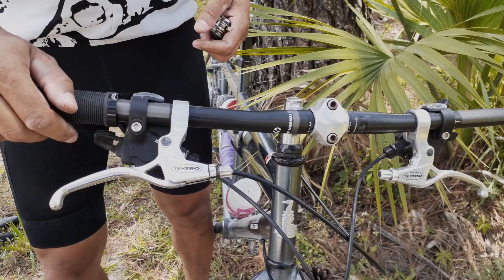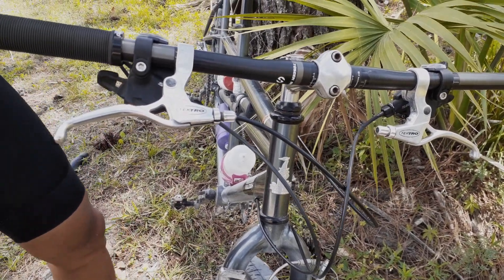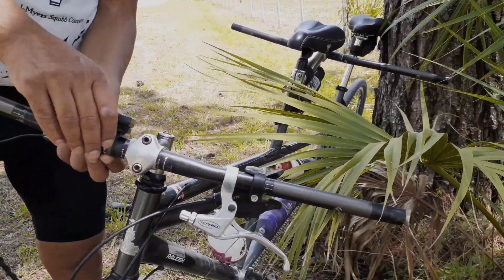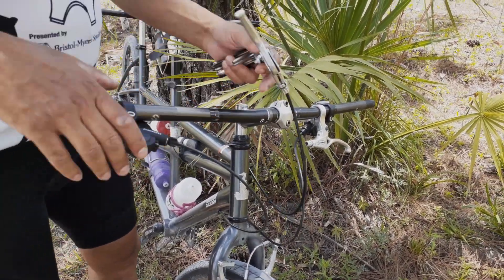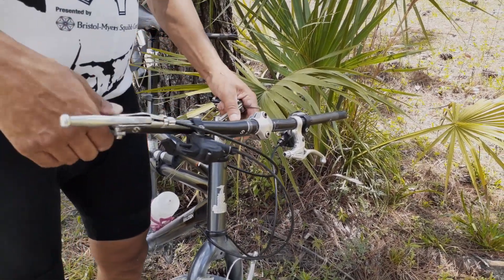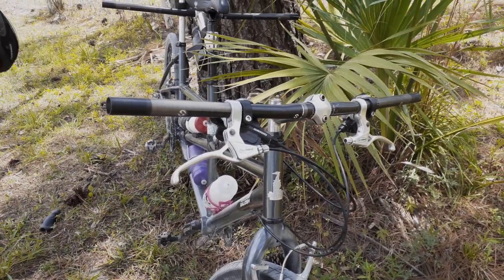You know what, I did this wrong — I forgot I had the shifter on this side of the brake, so I've got to take this all off again. I thought something was funky. There we go, that's better — much better. The shifter goes on first, and then the brake lever last.